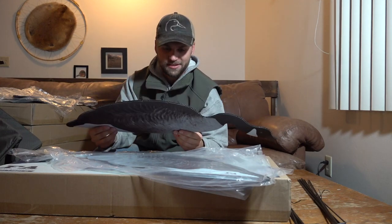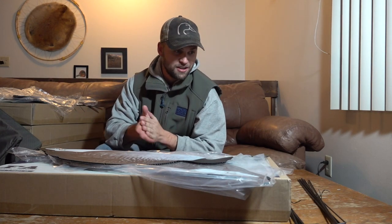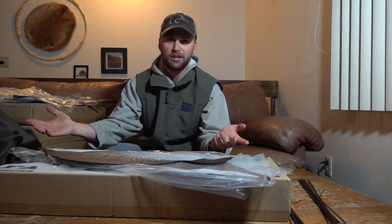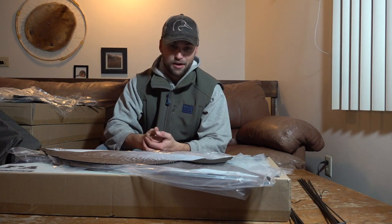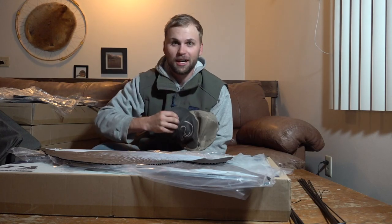That's it! I cannot wait to try these guys out — finally have some cold weather, finally have some geese in the area. We'll try these out on some honkers hopefully very shortly. But that's all I have for you guys today. Thank you so much for watching. If you have any questions about any of the products featured, let me know down below and I'll do a full review at some point in the future on all this stuff. Thanks for watching and we'll catch you out there!